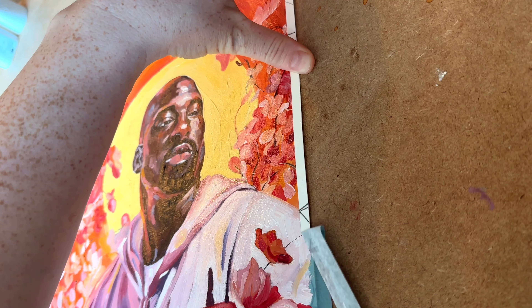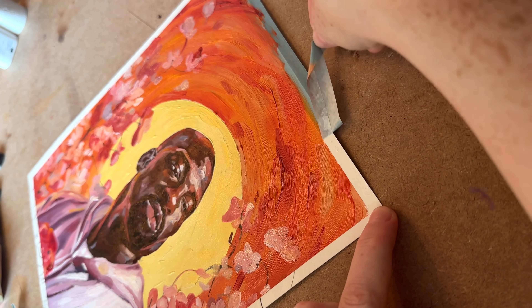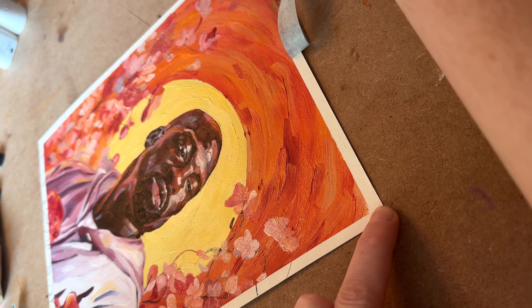So I painted in the rest of the flowers and now I'm ripping the masking tape off. Just remember to let the painting dry for a few hours to a day before you take off the masking tape — if not, it's going to be messy.